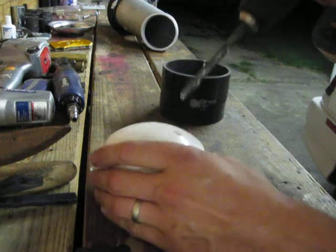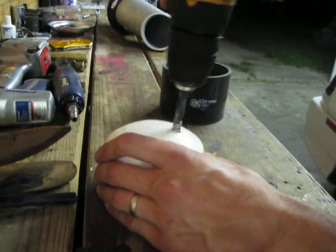By the way, battery drills suck. I always recommend using a cord drill — I sure wish I had one right now.